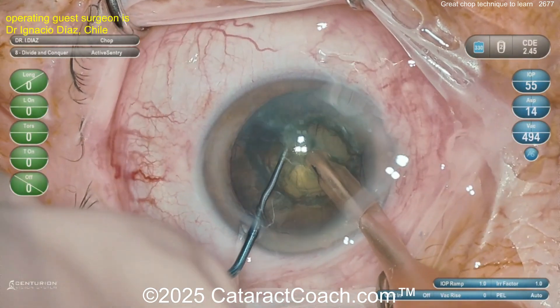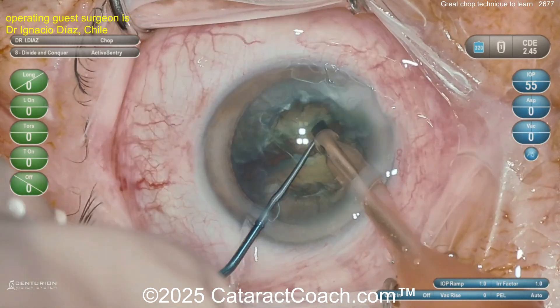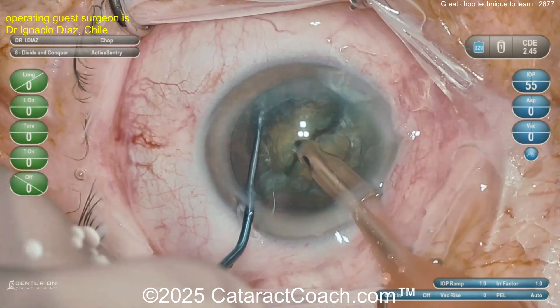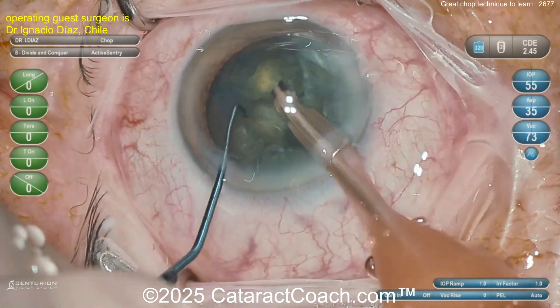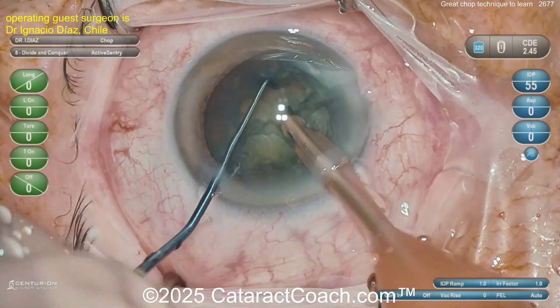Horizontal chop — the chopper places the lens equator while holding the nucleus with the phaco probe using vacuum power. Look at that — nicely split. Propagate the chop all the way through so you have two distinct hemi-nuclear halves. Now the chopper goes around the equator again and you've got quadrants, or quarters — those look great.